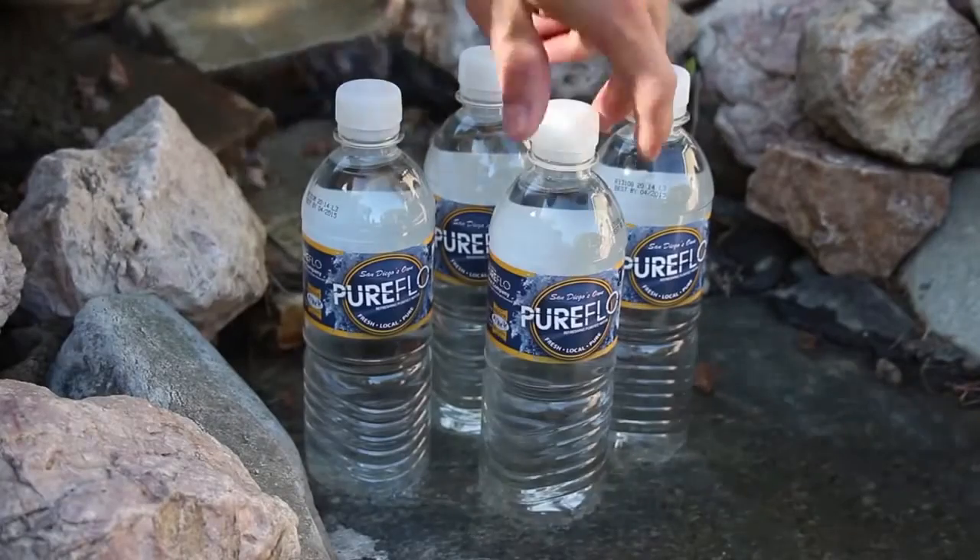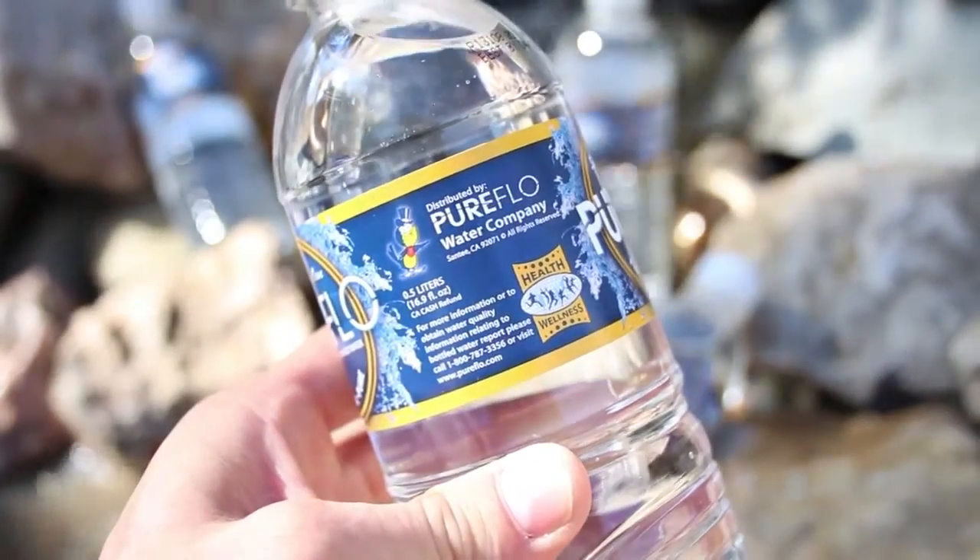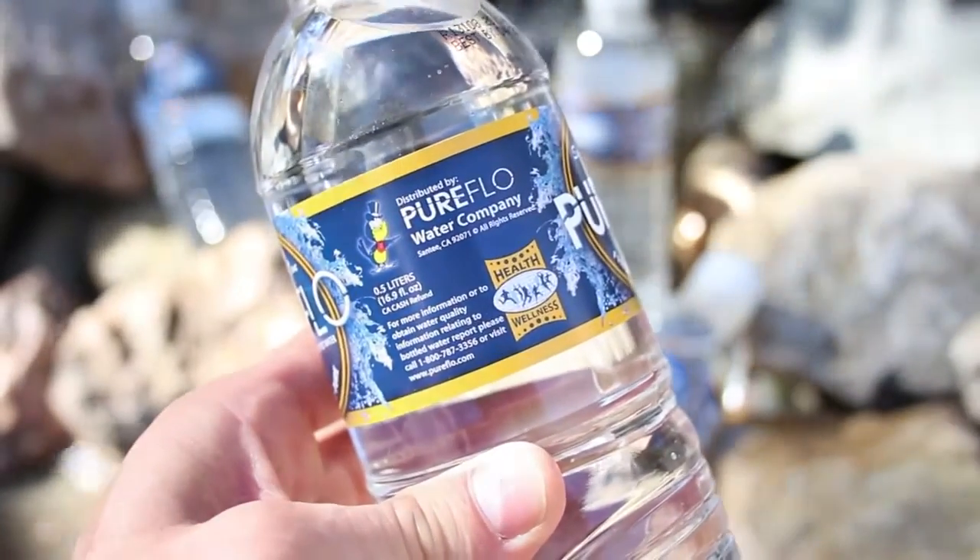For this project we'll be using these bottles of purified water. I've got the 16.9 ounce bottles, and they've never been opened so the water is extremely pure.